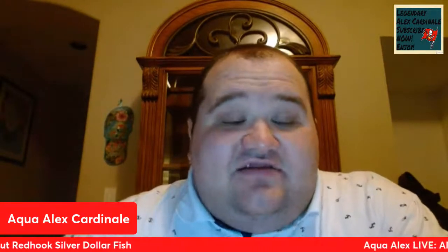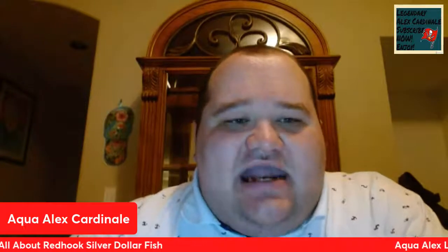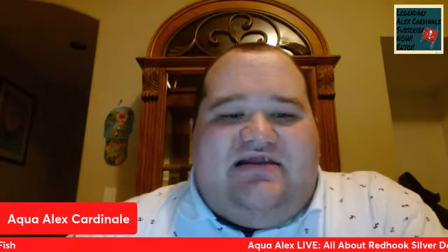I hope you learned a lot about the Red Hook Silver Dollar and I hope you enjoyed this episode of Aqua Alex Live. I think this Tuesday I am going to the local fish store to purchase some more Red Hooks if they have any in stock. I really, really love the Red Hook Silver Dollar and I had a great time educating you about it. Make sure to give this video a like and share it if you enjoyed it. Happy holiday season everybody, and thank you for tuning into this episode of Aqua Alex Live. Enjoy the aquarium hobby and go get some Red Hook Silver Dollars. Peace out, people.